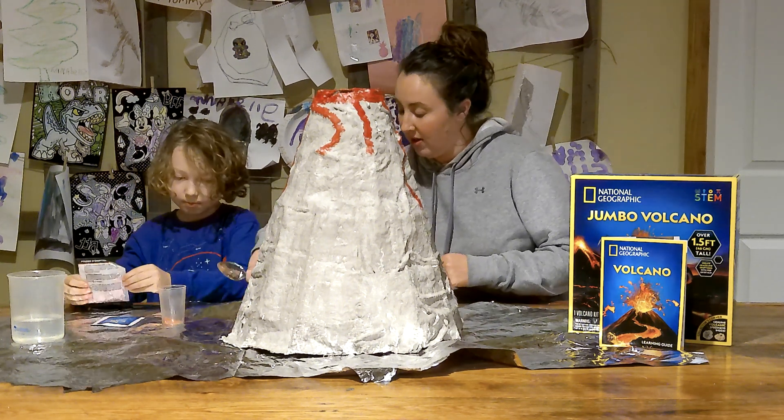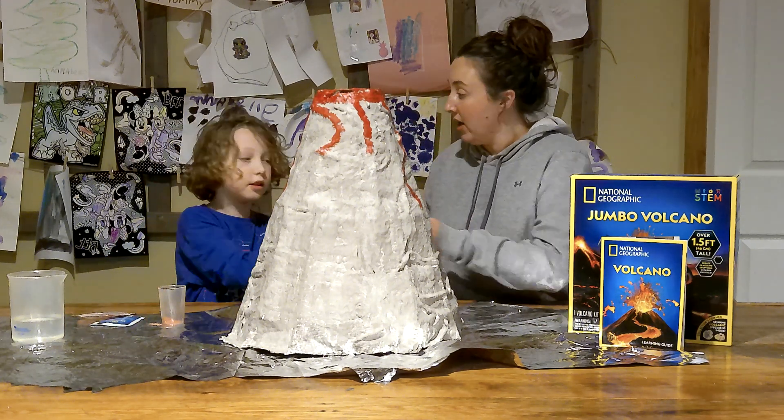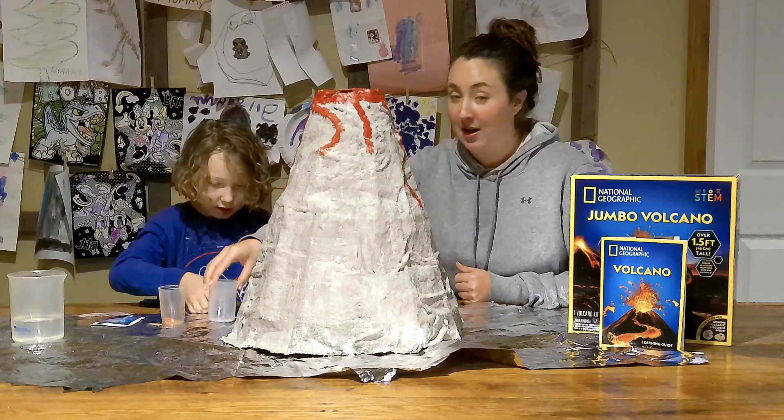You start adding that and I'll go ahead and cut this one open for us. You want to add that? Yeah, you go ahead. We're going to cut this. Here's a cup to put that in.